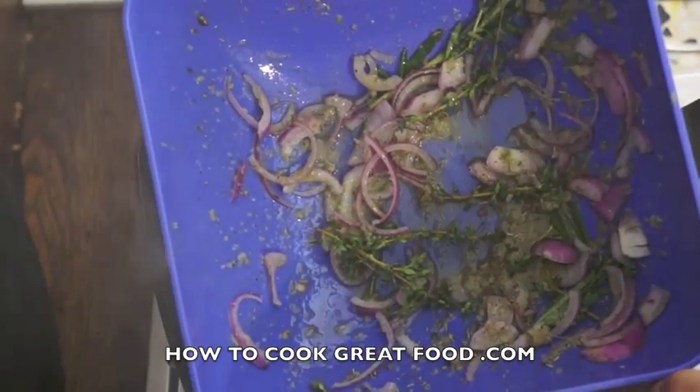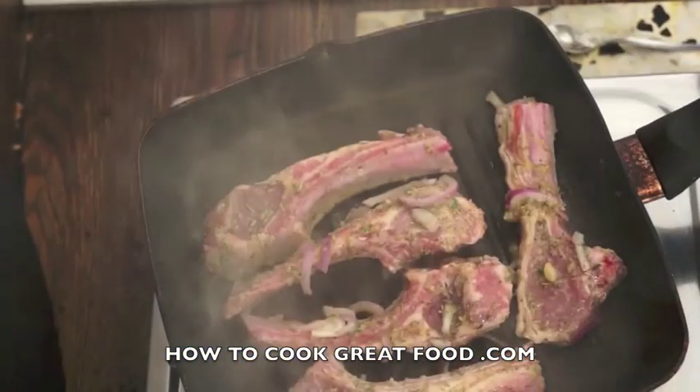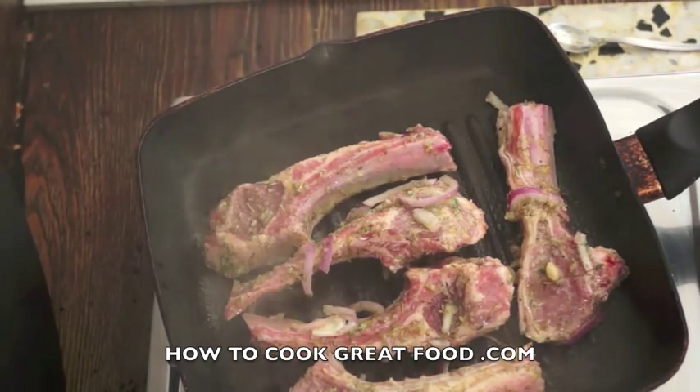Now the balance of our marination — don't throw that away yet, we're going to use it in a little bit. Do these for about four to five minutes on each side, turning them occasionally. I'll see you in a few minutes.